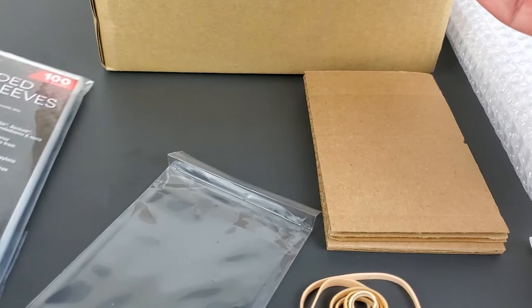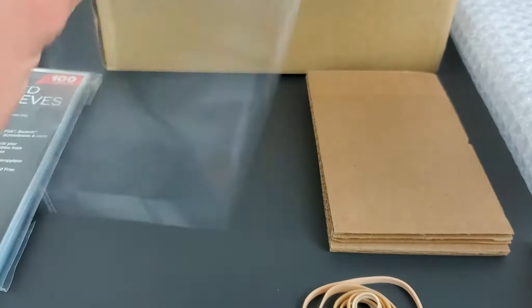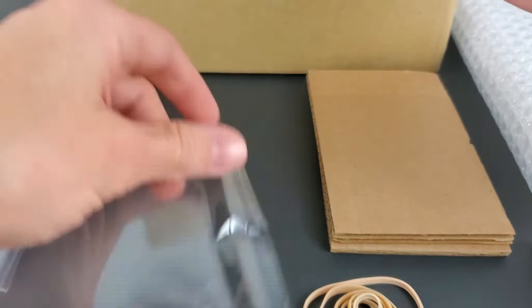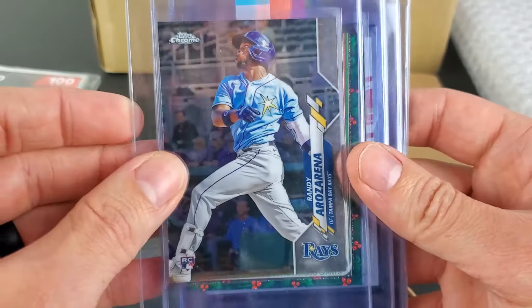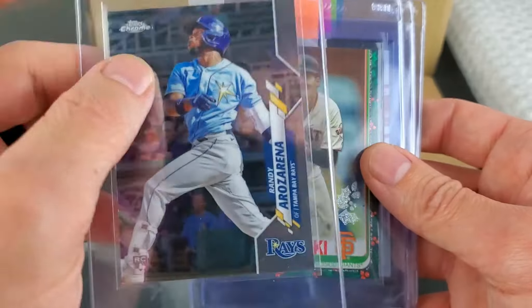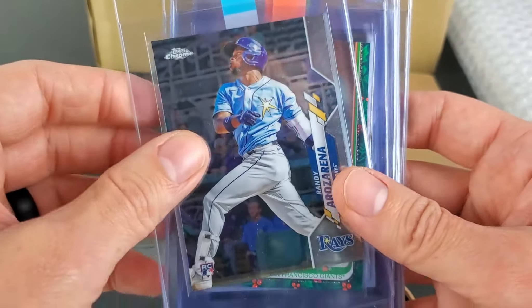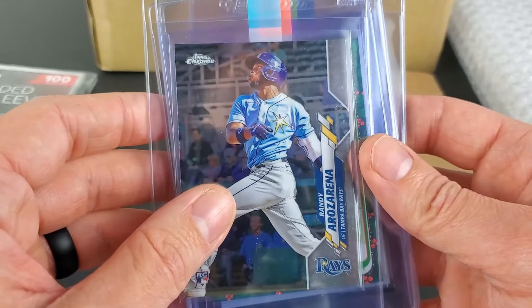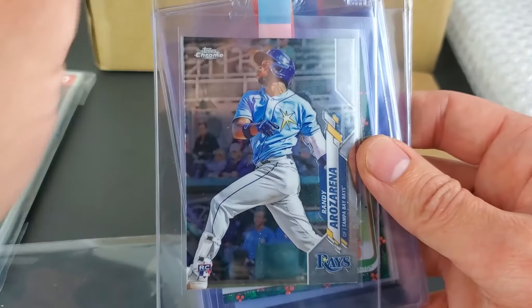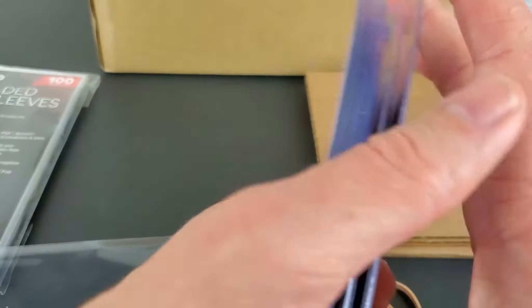These sleeves are made for slabs, which I will be getting in return. I'll quickly run through how I've had these set up: I have, obviously, a card in a penny sleeve. I have a little pull tab sticky so I can just slide it out. If you need easy access, you can pull that out — it's sticky to the back of the penny sleeve. Each card is placed into a semi-rigid.